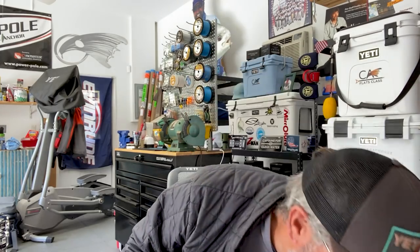I glue my baits to the jig head using crazy glue — I brush it on with a brush applicator behind the head and on the shank, then slide them up. I pre-rig about a dozen of each color and put them in plastic bags. These Tackle Web bags are great because I break everything down by color, and it works fantastic.